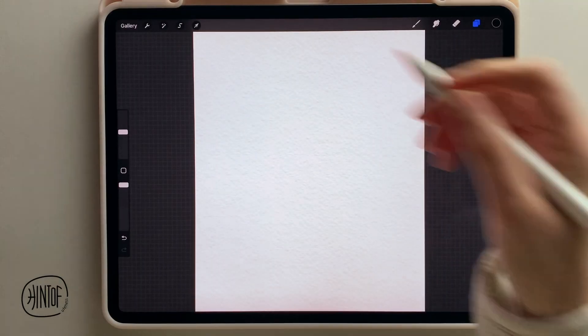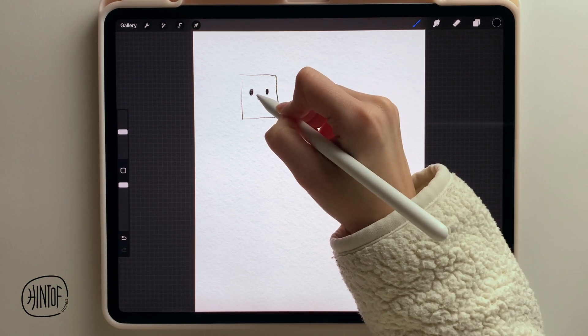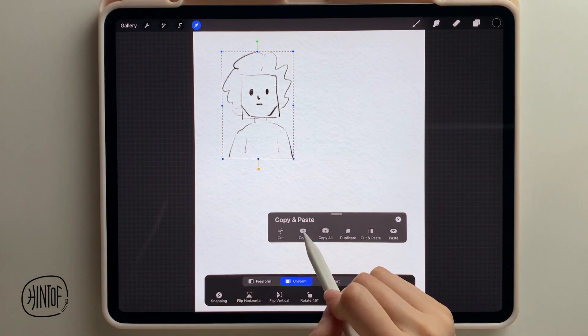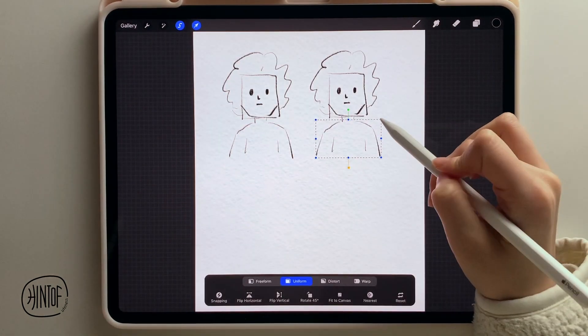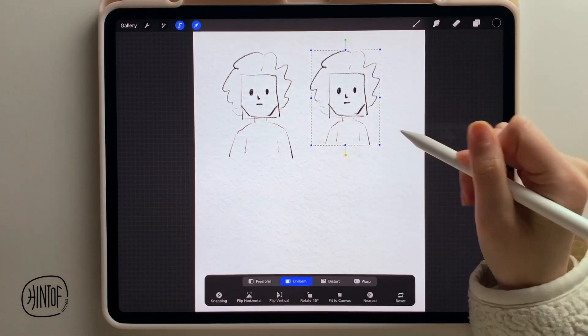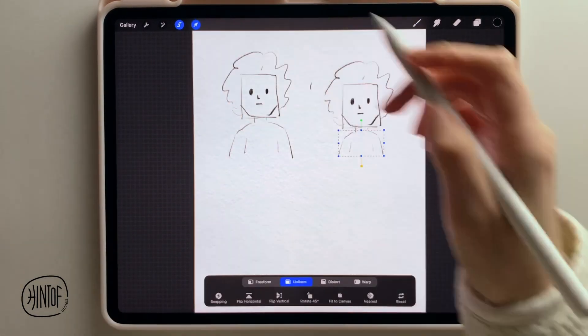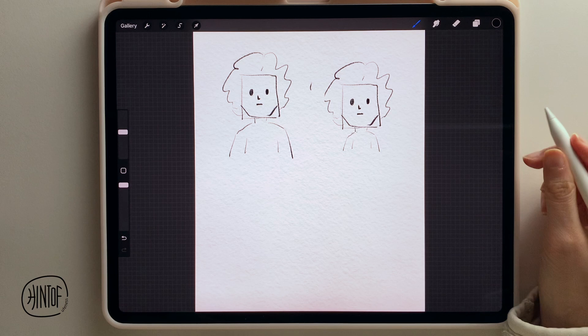The next technique is large head with a smaller body. I'm going to draw a regular portrait and then duplicate it and make it cuter — what I'm going to do is size down the body. It's pretty obvious that the right one is already cuter. But to make it even more obvious, let me reduce the body size a little bit more. You can tell that the one on the right is so much cuter. These techniques are very simple to follow and you should be able to apply them to a lot of projects.